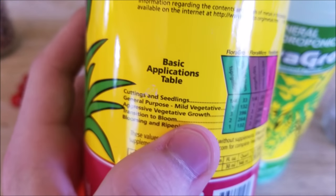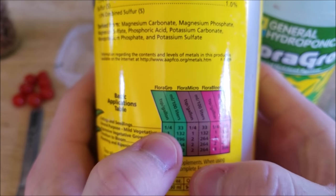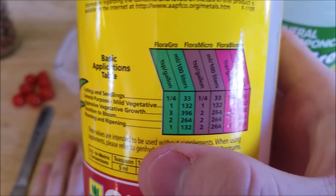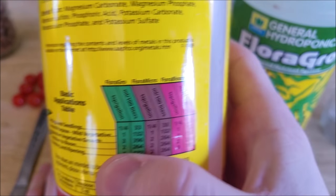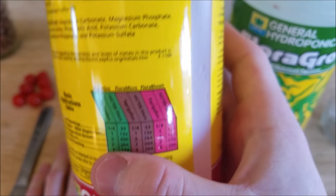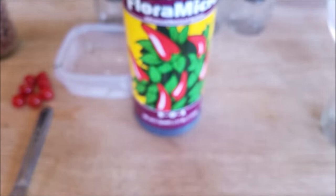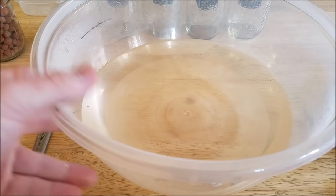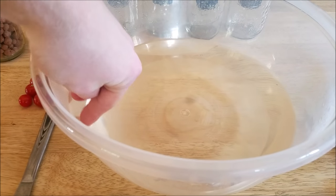For seedlings and cuttings, you use 1/4 teaspoon per gallon — or 33 milliliters per 100 liters — for each of Flora Grow, Flora Micro, and Flora Bloom. I use teaspoons per gallon, so I mixed 1/4 teaspoon of Flora Grow, 1/4 teaspoon of Flora Micro, and 1/4 teaspoon of Flora Bloom into one gallon. I've got about a half gallon here left. It really doesn't look much different than water — it's a really pale solution with very few nutrients.